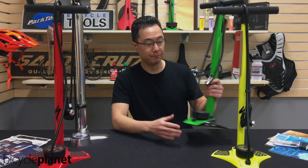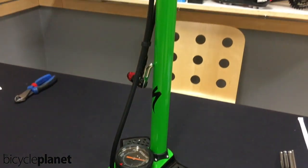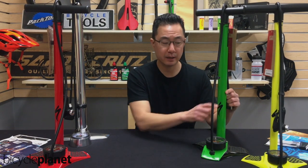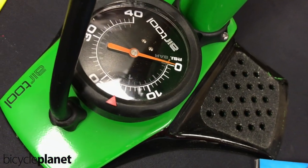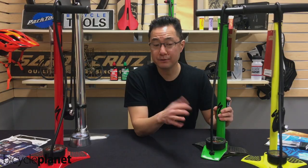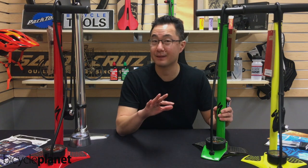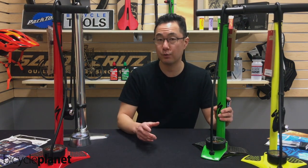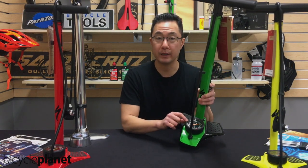I want to show you one last pump — this green one over here. This green pump is made specifically for mountain bikers. It's got a decent sized chamber on it, which is helpful. But the gauge — for mountain bikers, we fill our tires anywhere from 5 psi upwards to 30 to 35 tops, whereas road cyclists fill their tires somewhere between 80 to 120 psi. Well, this gauge only goes up to 40.